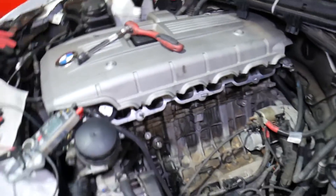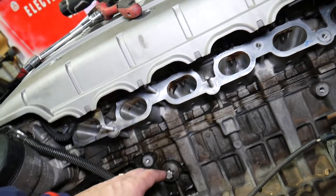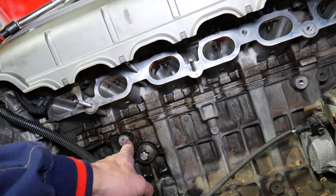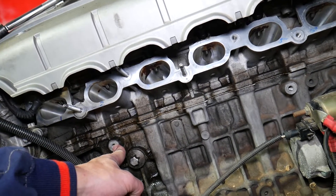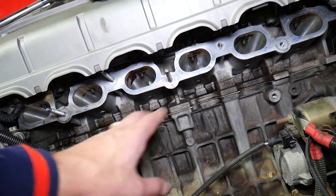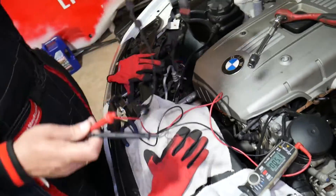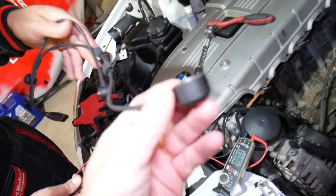I'll explain where you can expect to find the knock sensors. They're usually mounted on the engine block, under the intake manifold, or on the cylinder head. On the six-cylinder and most four-cylinders they'll be mounted on the engine block. On the V8 engine they'll be mounted on the cylinder head. You can see we have them removed here.